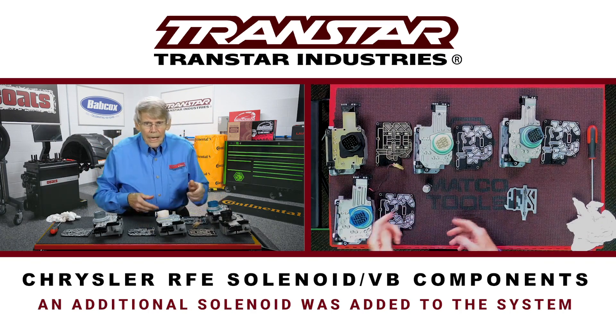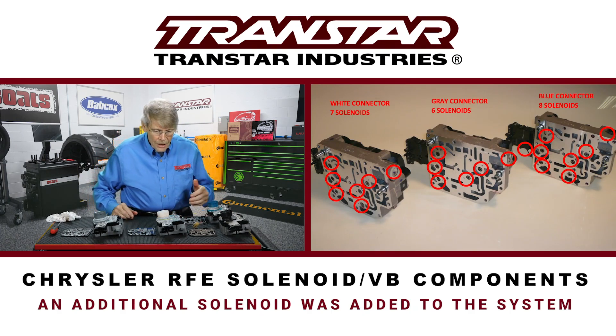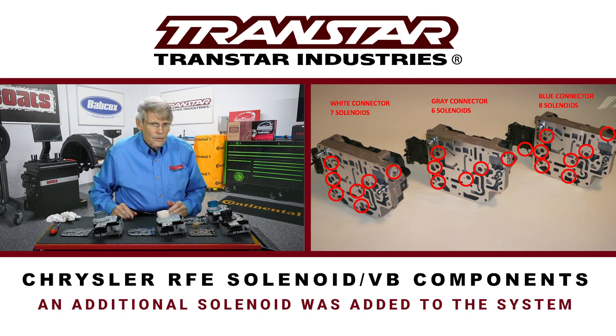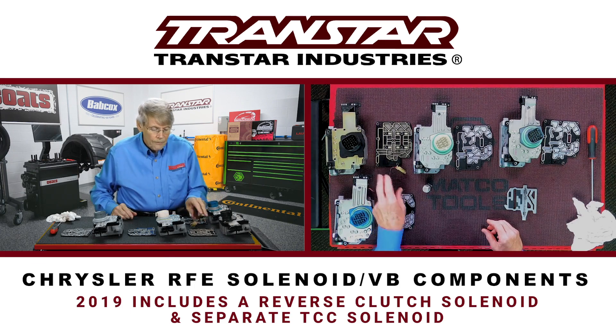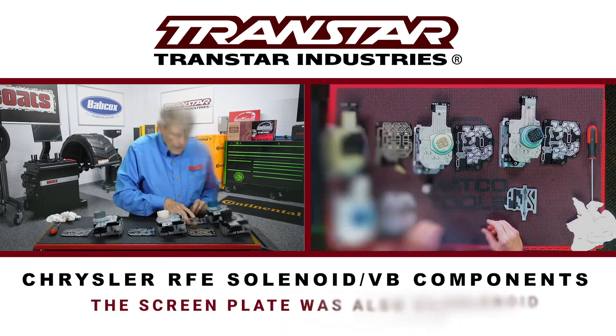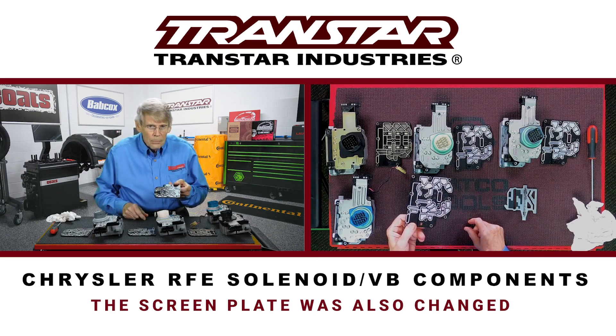That kicked the quantity back up — actually to eight, because where previous solenoids did not have an individual solenoid for the reverse clutch, this solenoid block has a reverse clutch solenoid as well as a separate TCC solenoid. In addition, they made a slight change to the screen plate.